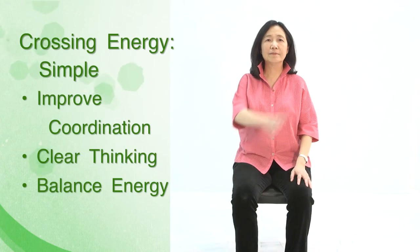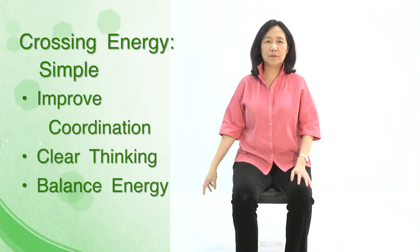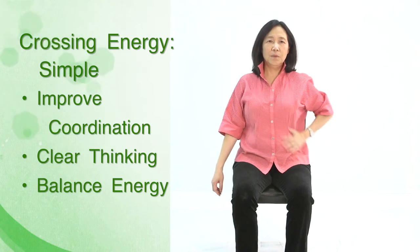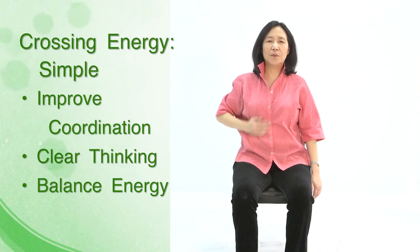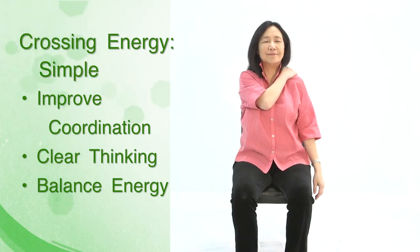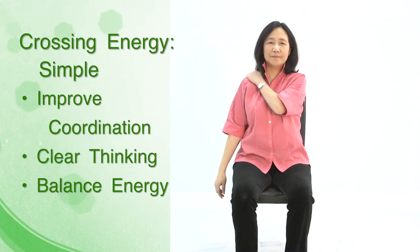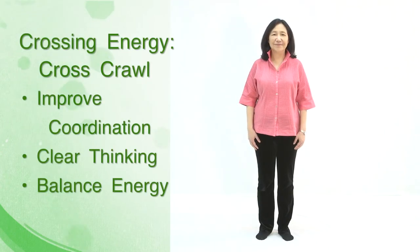Place one hand over the opposite shoulder and drag across the body to the opposite hip. Breathe in, hold the shoulder, breathe out, drag across. This is the easiest way to help cross our energy from the right to the left and left to the right.